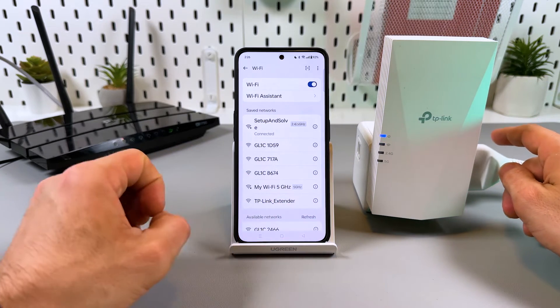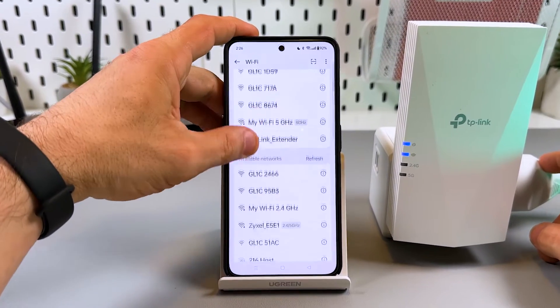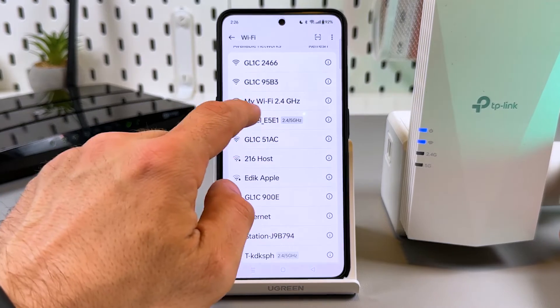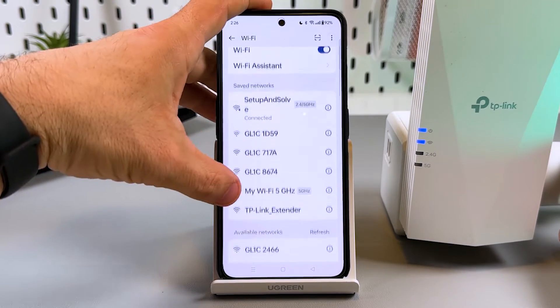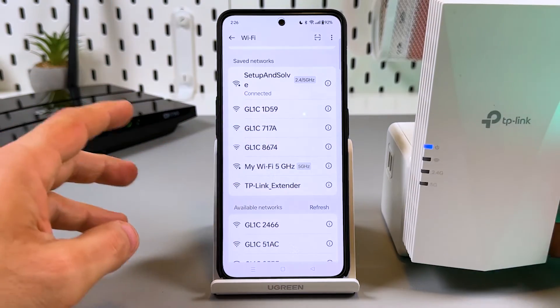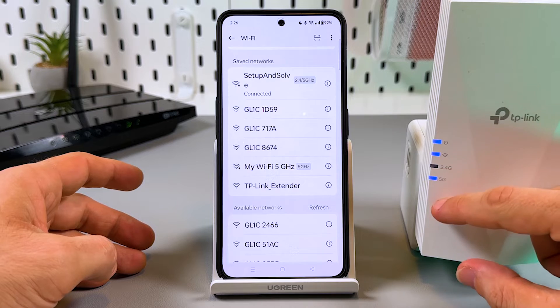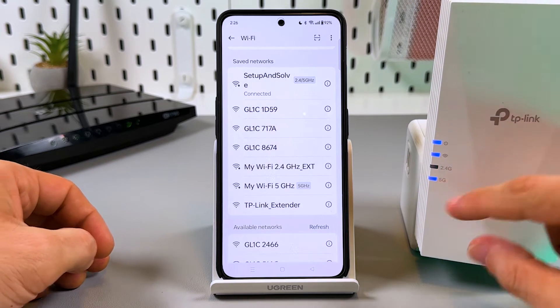So far this is the extender's default network, but soon it will be replaced and we will see two new networks. My main network is named 'My Wi-Fi', so I have a 2.4 GHz band and a 5 GHz band. When you see four LEDs in a row, it means the extender is ready.